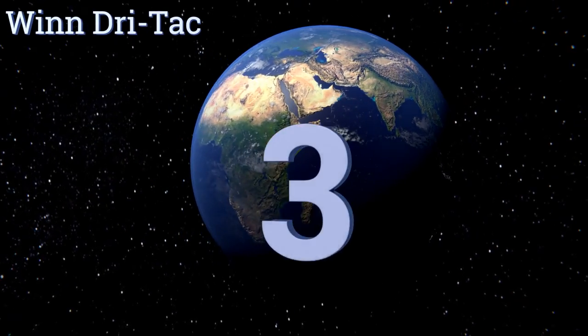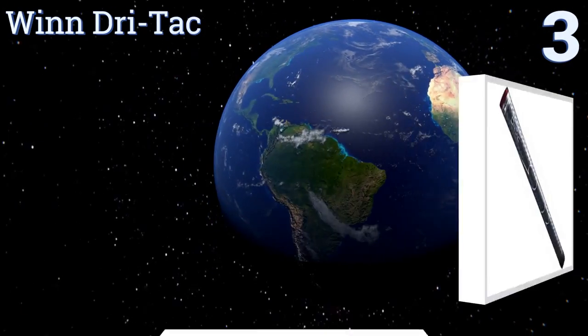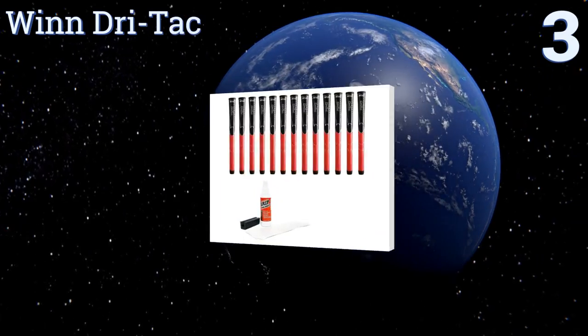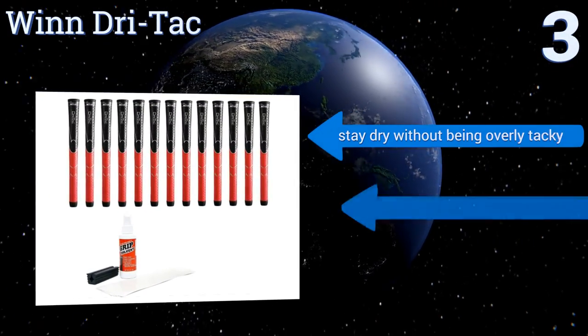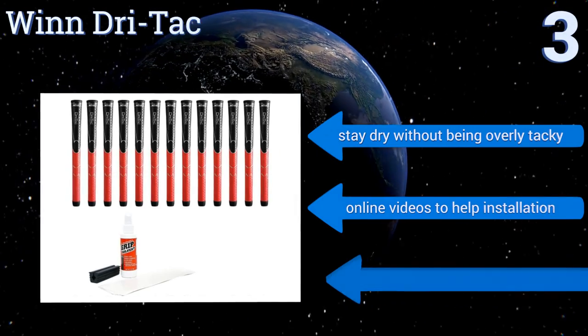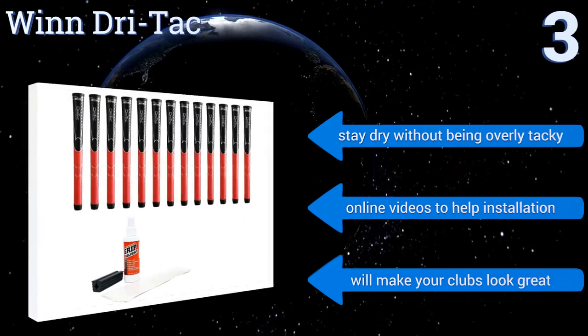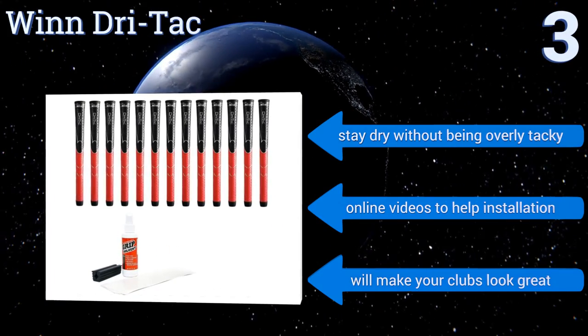Nearing the top of our list at number three, if you want your clubs lighter and more dynamic, the Wind Dry Attack is an excellent option, perfect for playing in any weather conditions. The advanced polymers will give you an improved feel and better distance, and your hands will thank you for the added softness. They stay dry without being overly tacky and come with online videos to help with installation.